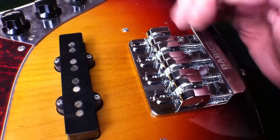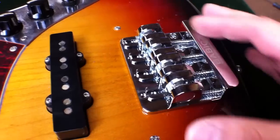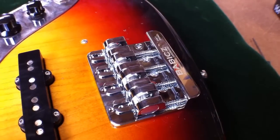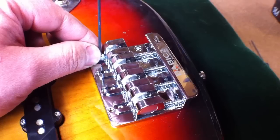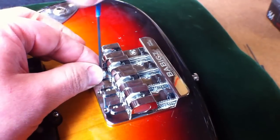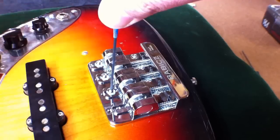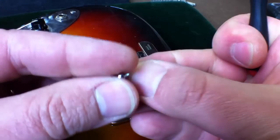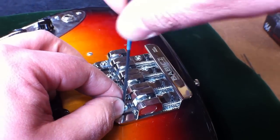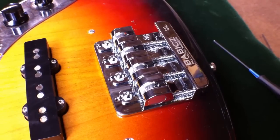The pattern I have these set in is approximately on an angle with the first string further forward, to mimic the final intonation pattern you'll see when we're done. Now I'm going to install the four saddle housing locking screws. Notice that these come with little washers, which make it easier to adjust. And we are ready for restringing.